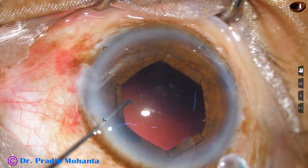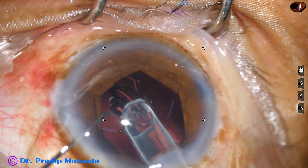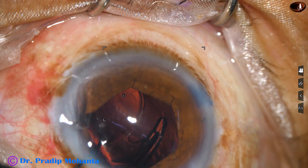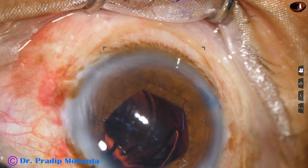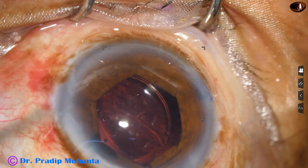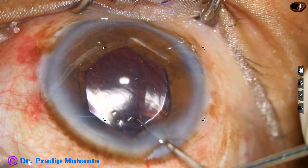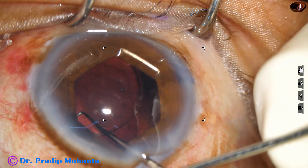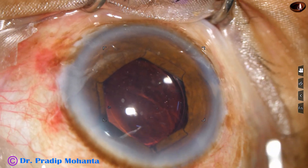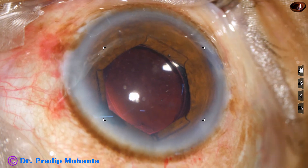Now the lens is being delivered into the capsular bag. In this case, we should take care that the trailing haptic should not get caught on the B-Hex pupil expansion device, and the B-Hex should not go into the capsular bag. It is nicely placed. Now we have to remove the visco, and before that we have to remove the B-Hex pupil expansion device.